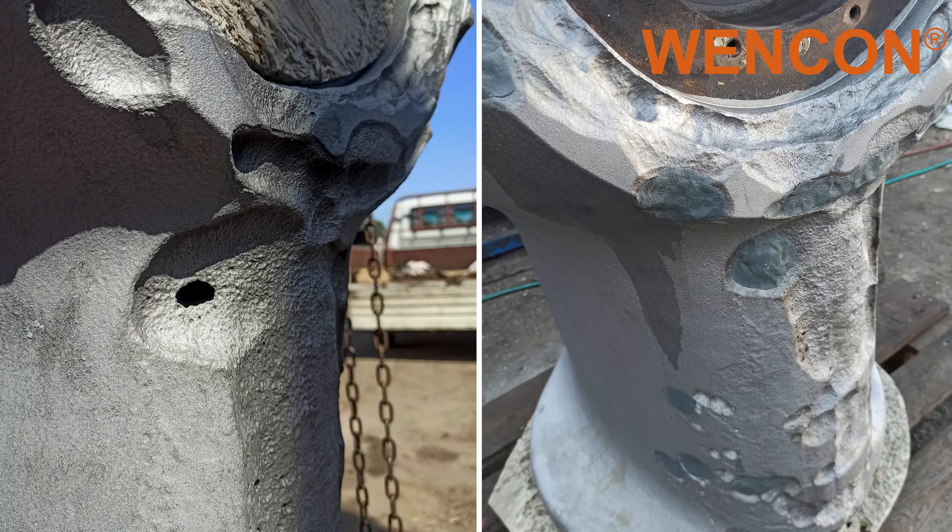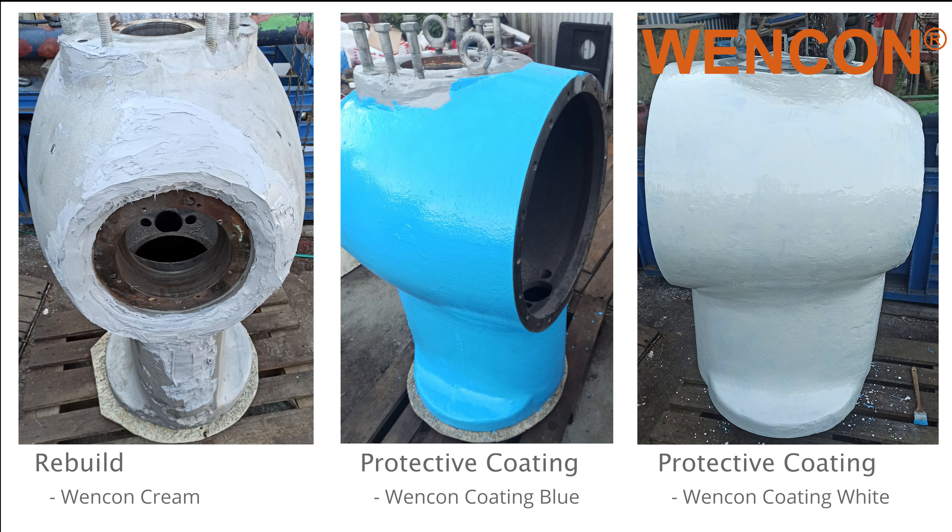For this second scenario, Wencom Putty has been used to fill the holes in this thruster gear housing. Later, it was rebuilt using Wencom Cream and then a double layer of protective coating, which will protect and prolong the lifetime of the equipment.